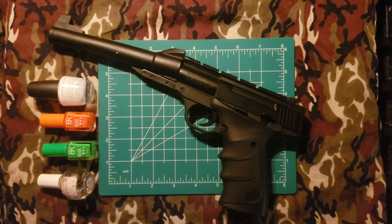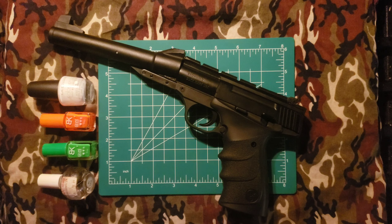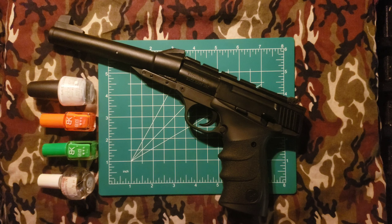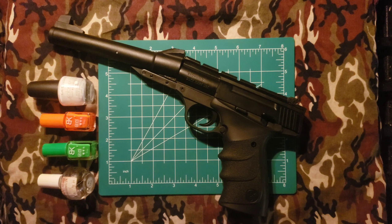Keep both eyes open. Apply pressure to the trigger — do not yank on the trigger, do not pull the trigger; we are applying pressure until it fires. Control your breath: if you need to hold your breath, so be it. If you can be aware of exhaling and releasing the trigger as you do, that's fine. Be cognizant of your breathing.